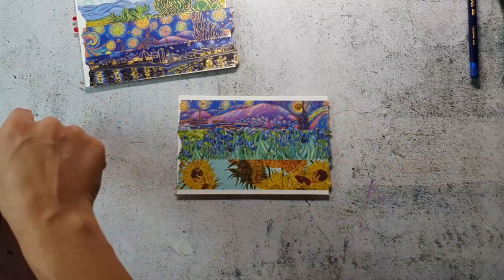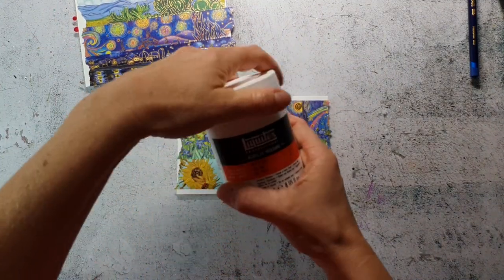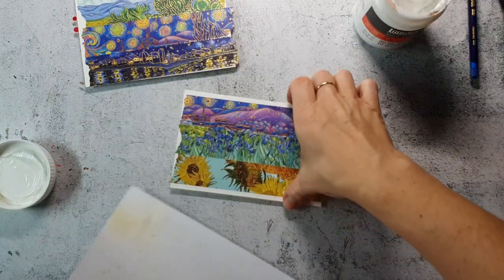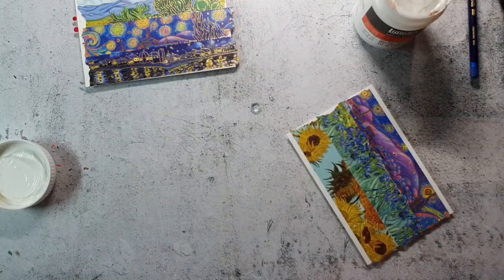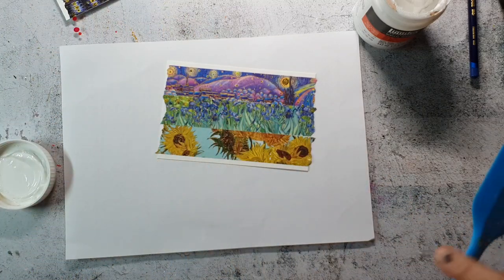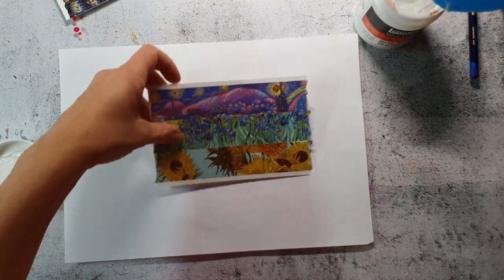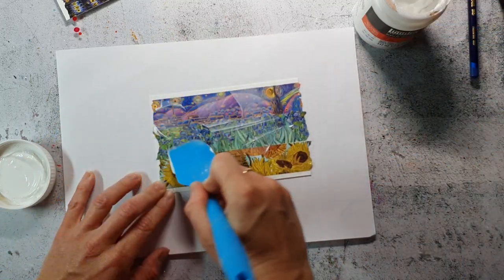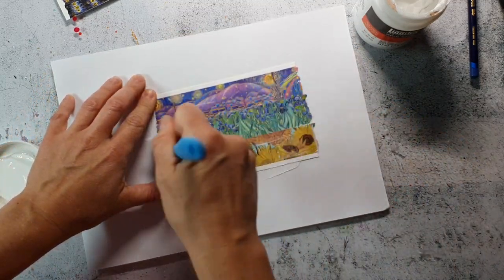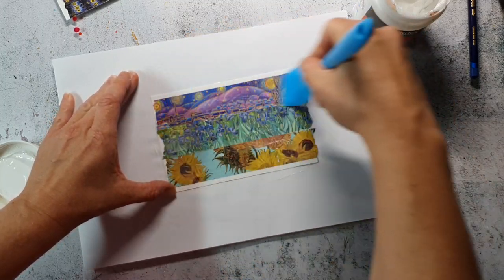As this is washi tape I don't fully trust it for such a project, so I make sure to secure it — I will use gel medium to add a thin layer on top. I only have matte medium here, which dulls down the golden shimmery areas on the washi tape, but I don't mind that. Of course you could use a glossy gel which will make the beautiful tapes pop even more. I just add a super thin layer with my spatula.